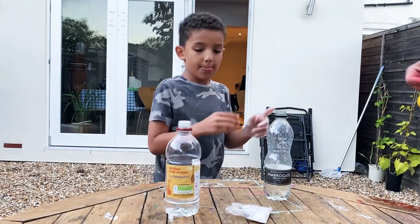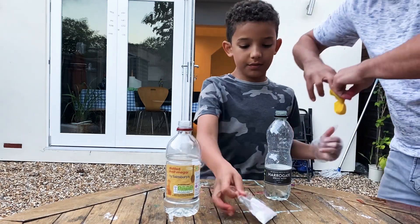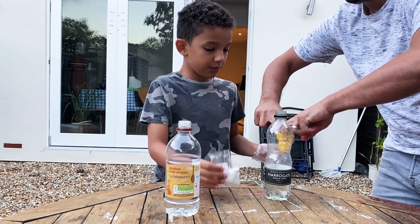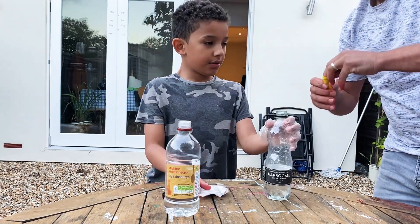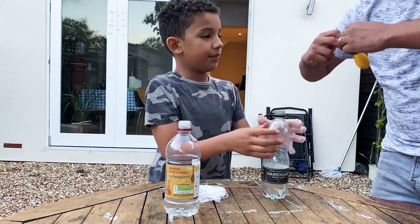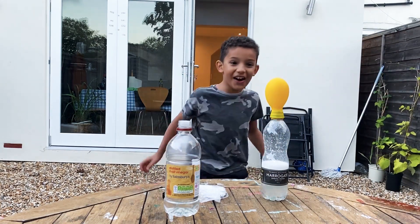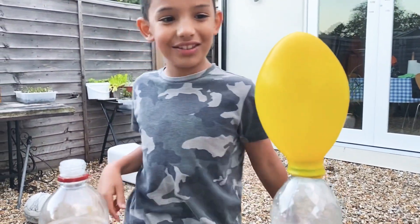Done. And now? A bit more. Now we're going to put it on this. We need to be quick. And now we're going to put it on this. Let's see what happens. Oh god! It looks like there's Coca-Cola inside but yellow. Let's see what's going on.